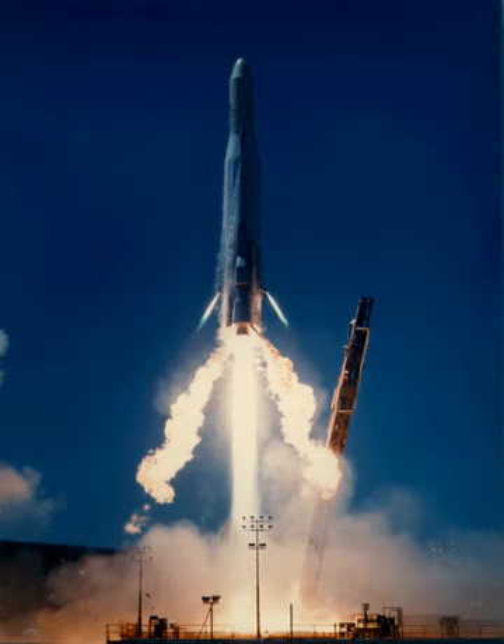Atlas E/F rockets with MSD upper stages were used for four launches, with NOS naval reconnaissance satellites between 1976 and 1980. The fourth of these launches failed when one of the booster unit engines shut down early. This configuration had a maximum payload capacity of 800 kg to LEO.